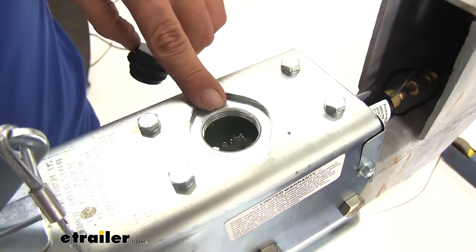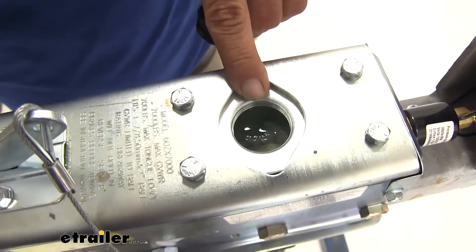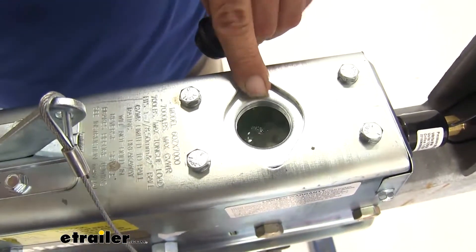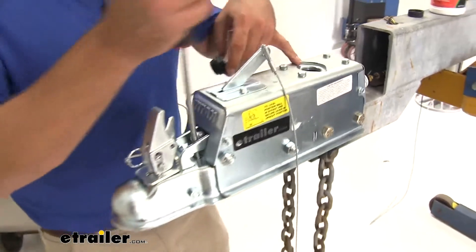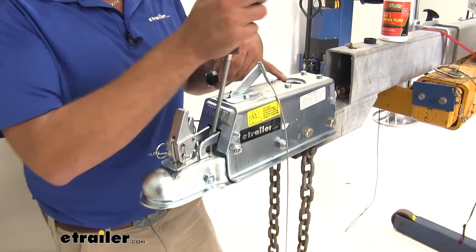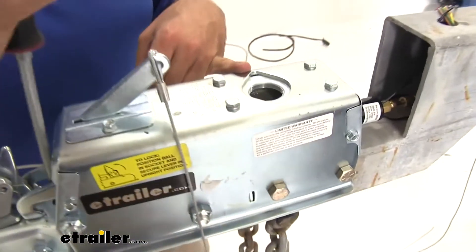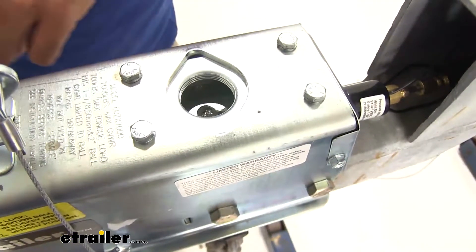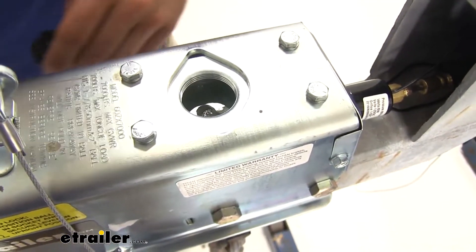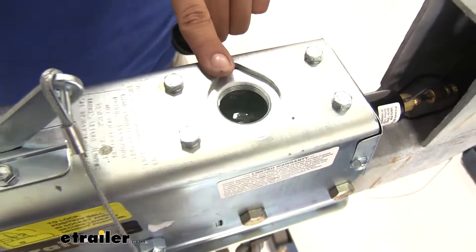You'll notice as we pump that, there's air coming up in the reservoir — so that's slowly getting fluid down into our master cylinder. That will eventually work into our lines. We're going to do this until we don't see air there and it's being pushed all the way back through the system. At this point we have very little, if any, air coming out at all, which means we're going to be primed.